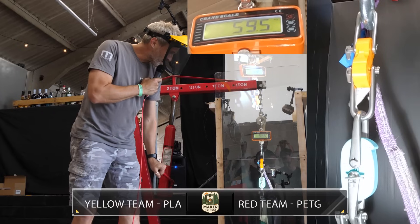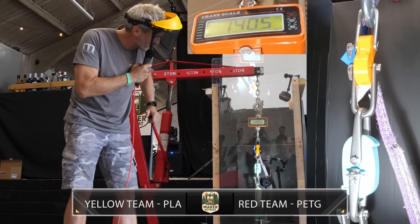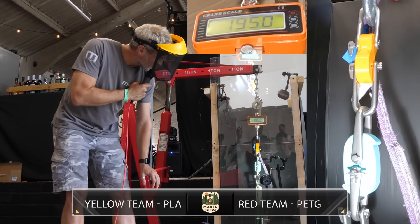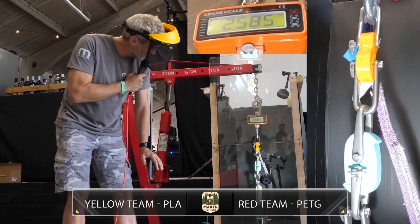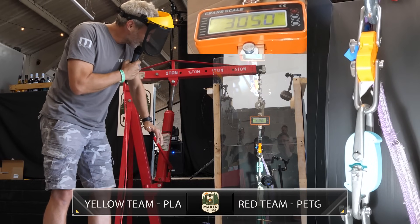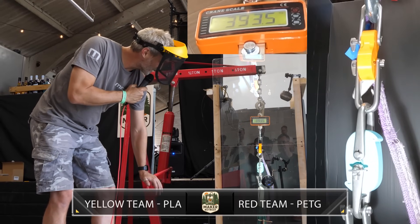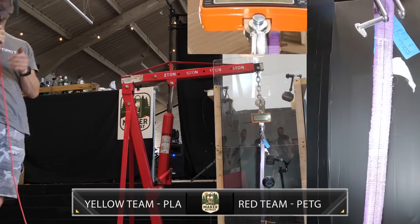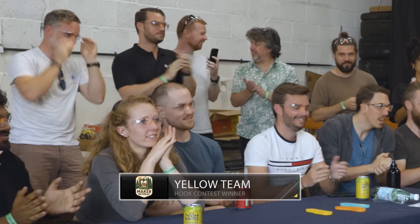For one final time, we hand over to Hoistmaster Denton. The load climbs steadily: 25, 40, 50, 85, 90, 100, 125, 135, 140, 150, 160, 170, 180, 190, 200, then 210, 220, 230, 240, 250, 260, 270, 280, 290, 300, 310, 320, 330, 340, 350, 360, 370, 380, 390, 400. And it's all over! The Yellow Team have reigned supreme, producing a hook that is unbreakable regardless of material!